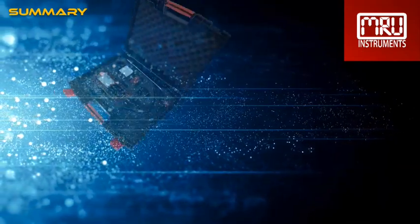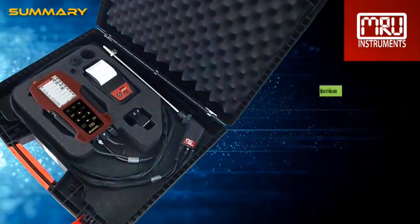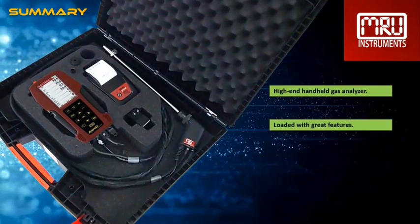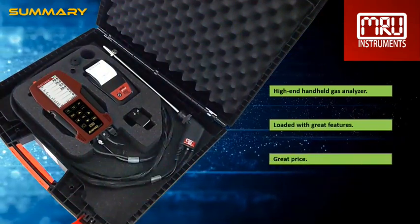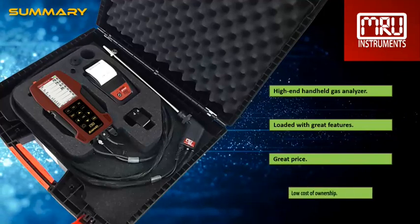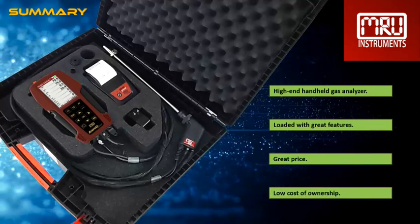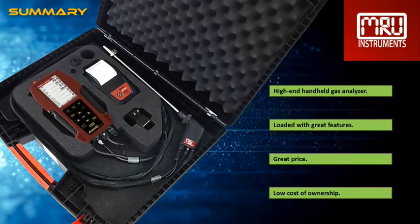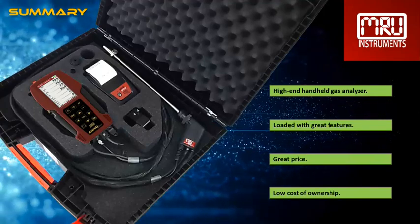This high-end handheld analyzer offers you more than any other analyzer available. It is loaded with great features. The price and the low cost of ownership make this a very competitive analyzer. See for yourselves how this analyzer will change your perspective, how much fun it is to use and operate the AM Pro Plus and enjoy all the great features.